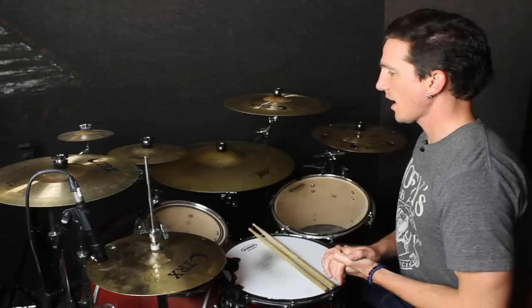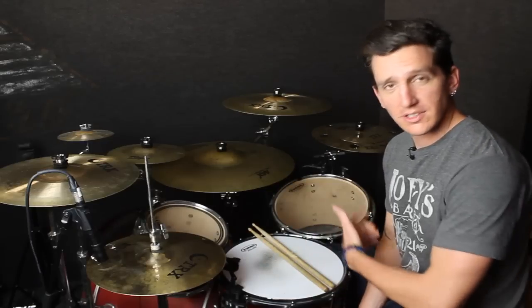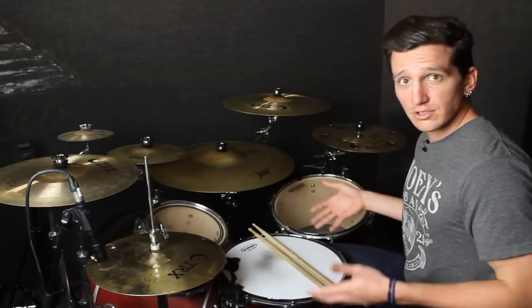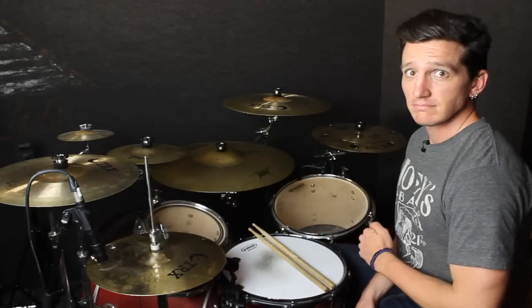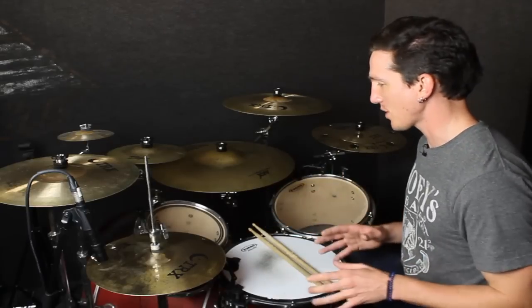I had to figure it out. As soon as I heard this fill, I was like, whoa, what is he doing there? This was years ago. But when I finally figured it out, this is one of the things that got me really into using my bass drum in fills. It's a little bit tricky to figure out if you're not thinking bass drum, because I wasn't even thinking bass drum at the time. Anyway, getting off track here.